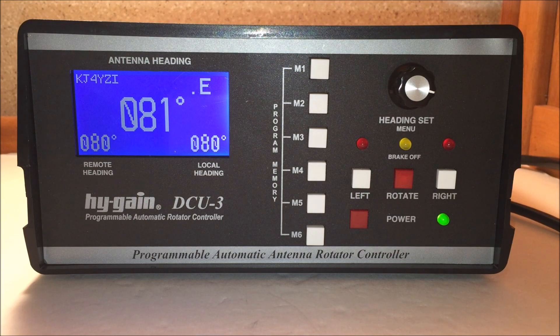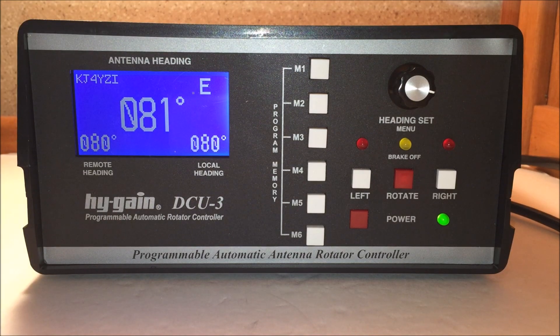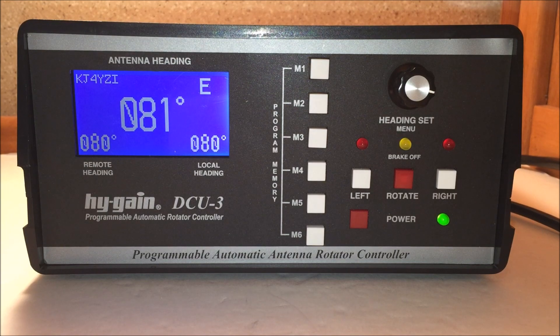So I have a rotator now. Before I put the rotator up, I wanted to check out and give you guys an idea of what this is. This is the DCU-3 by Hi-Gain Programmable Automatic Rotator Controller. I have the HAM-5 rotor behind me — or they call it the HAM-7, which is that rotor and the DCU-3 as the HAM-7. Both of these are available at gigaparts.com or MFJ or Hi-Gain. The links are in the description below.